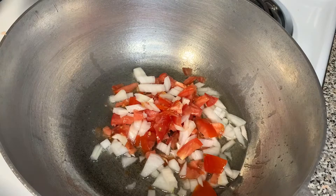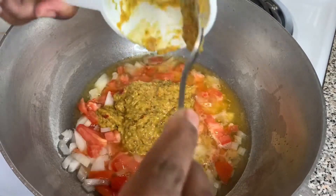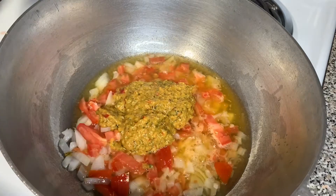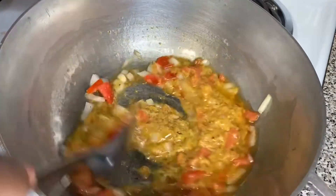When that oil gets hot, we're going to add the tomatoes and onions we just diced up and marry them together. Then we're going to add our egg piece — half a cup of egg piece. If you don't know how to make egg piece, I will have the link in the description box. Now we're just going to mix everything and make them become one.